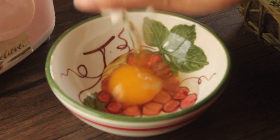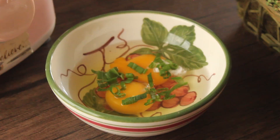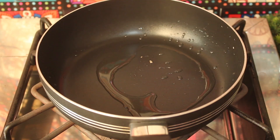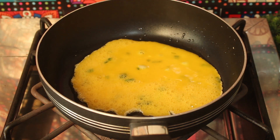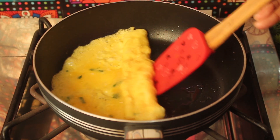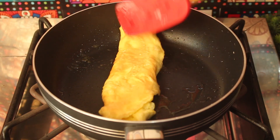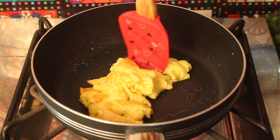We will take 2 green onions, add a little salt, and cook them. We will add oil and warm it up, then spread and fold the onions, cutting them into chunks. It looks delicious. We will prepare the rest of the onions the same way.